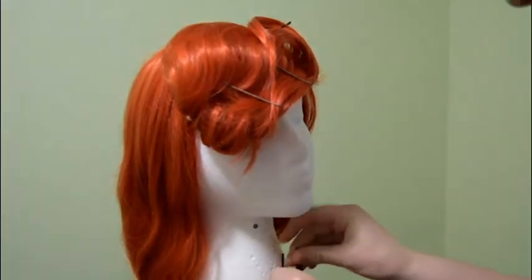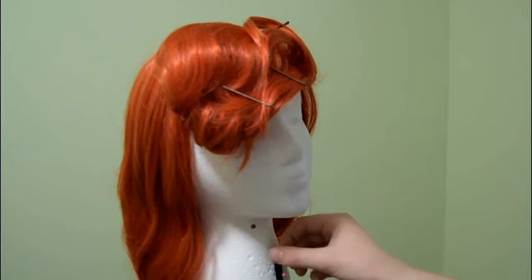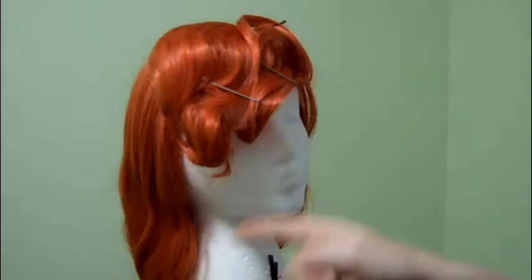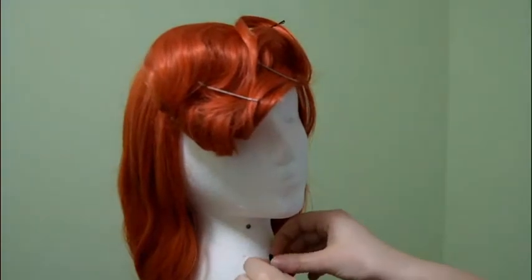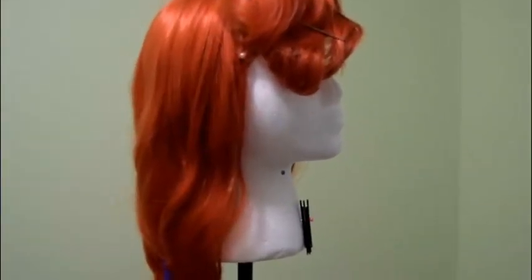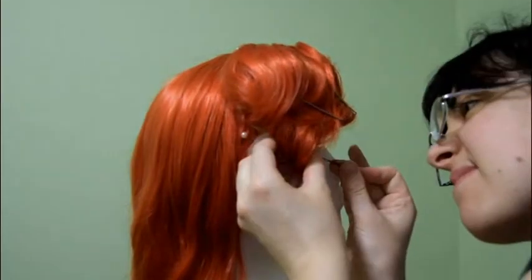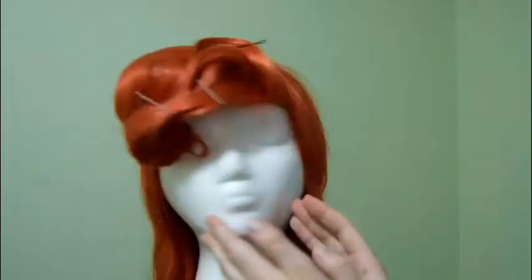Okay, so I finally, finally settled on the shape that I wanted. As you can see, I mainly wanted to have that great arch coming off. And here I'm trying to show you how I curved the ends under to get that loop curled and hold up the arch. I'm just going to take my bobby pins and pin that curl into place to get that arch.